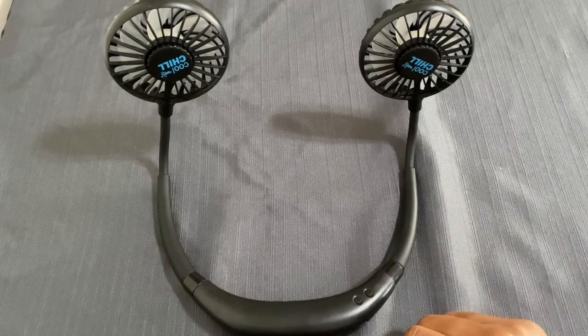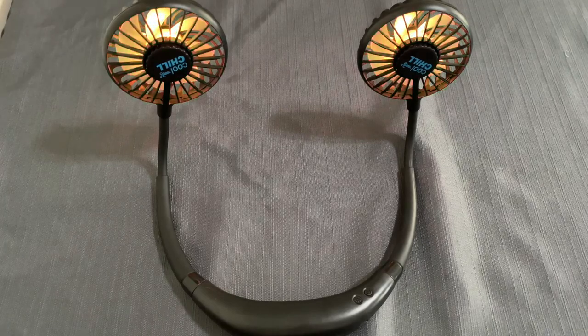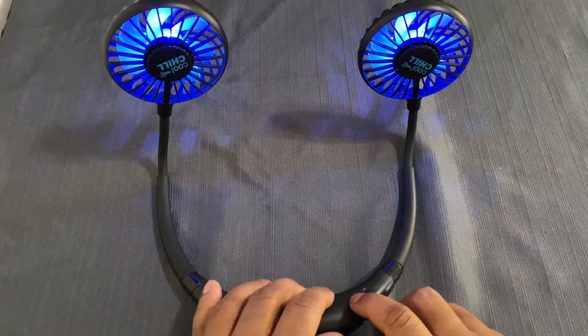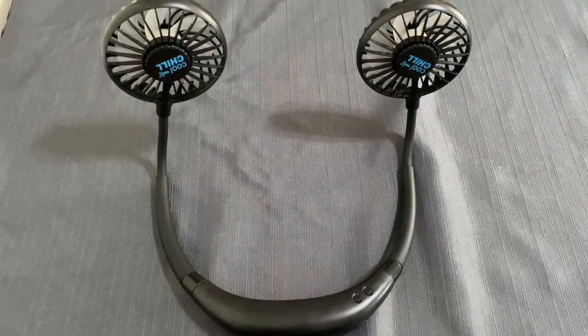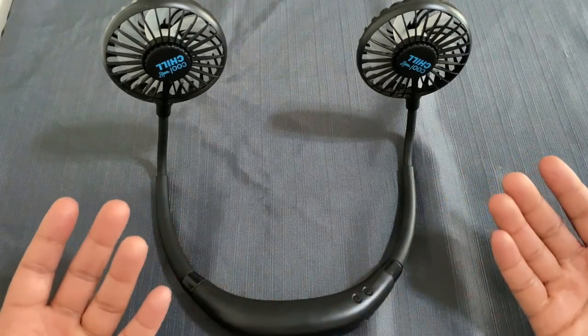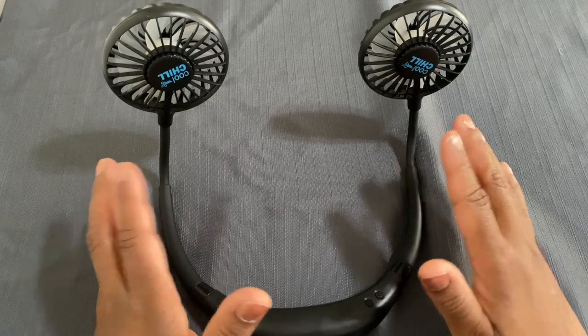Once you get your speed levels — one, two, or three — there are also some color options. Press the button once and it rotates through multi-colors. Hit it again and it stays on blue. Hit it again and you can use the fan with no light on at all.